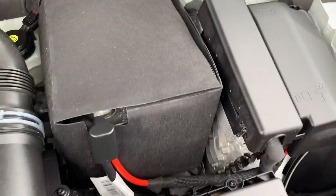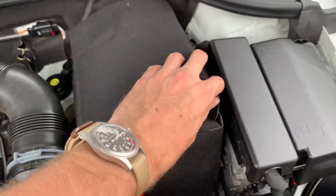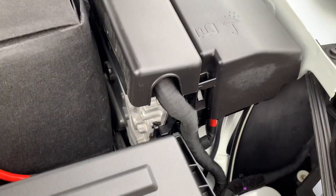Under the engine cover here, we have the battery, which is hidden inside a protective cover. Then you have the ECU and fuse panel.